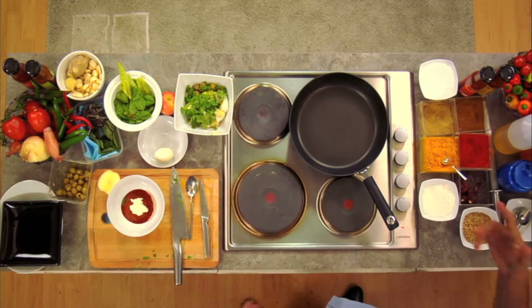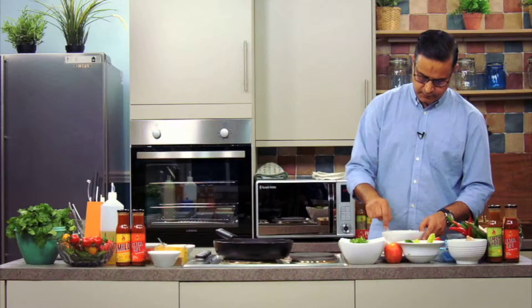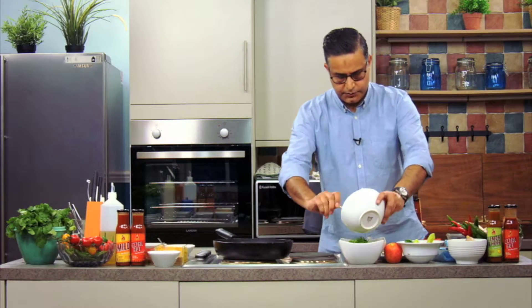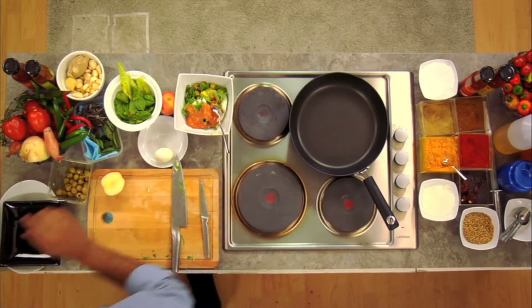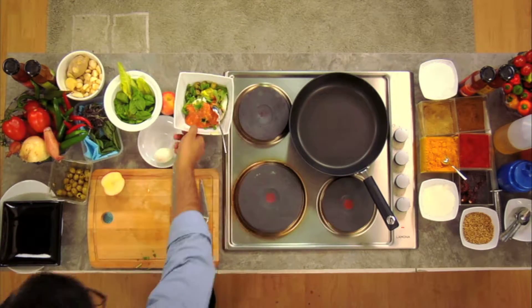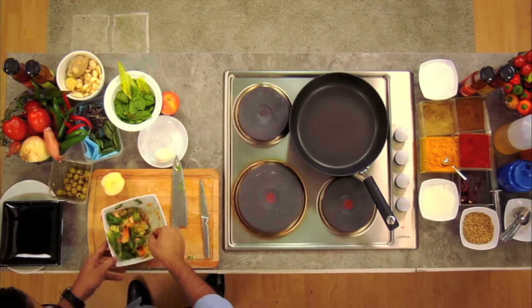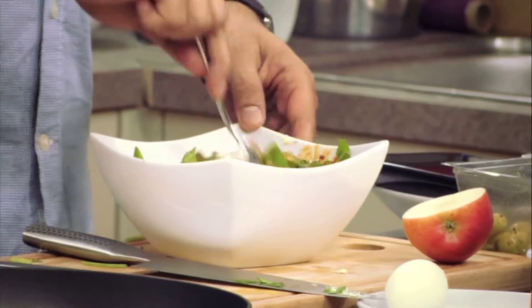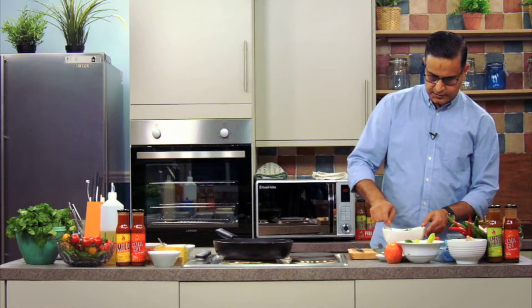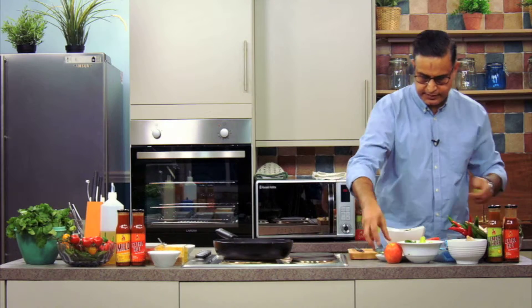You could also use yogurt instead — that would do. And that goes in. So it's hot, it's tangy. I've given the egg as protein, so there's a lot happening. I quite like it — great idea to make a salad out of it.